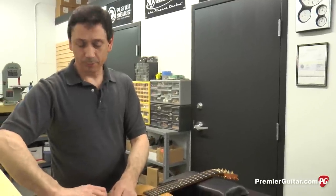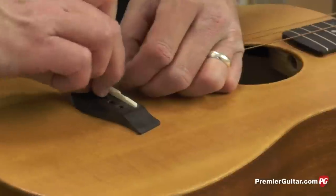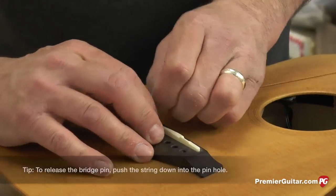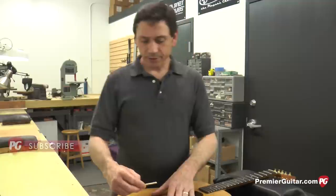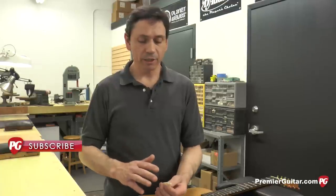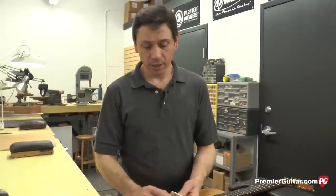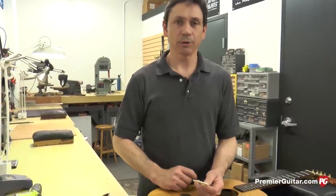Now we're going to pull the strings out of the bridge. A little trick: if you push the string down, the peg comes out a lot easier. Otherwise you can sit here and pull and pull on the peg and sometimes it just won't come out. Next, we're going to take a look at the bridge saddle. The saddle would probably work, however it won't intonate properly because of the way it's carved. With a high-strung set, the strings intonate completely different than your traditional acoustic guitar. So I'm going to use this saddle as a template to carve a new saddle, so we can carve the intonation points and get them exactly right.